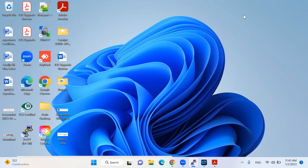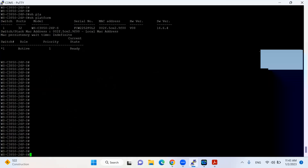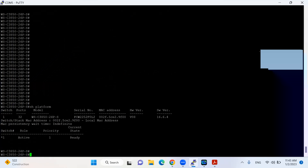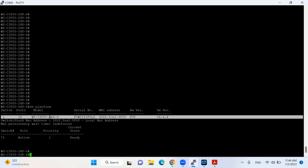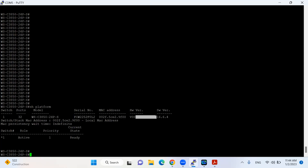I will connect to my switch. The model for my switch — I will run the command 'show platform'. The 'show platform' command will provide the model of my switch, which is the 3850-24PS, with the current IOS version 16.6.4.